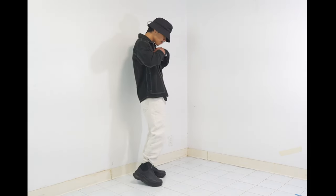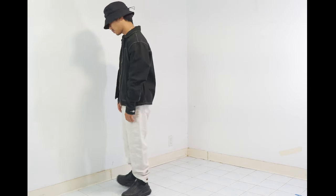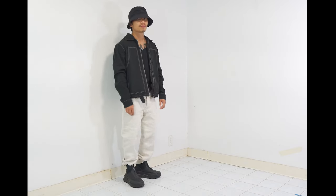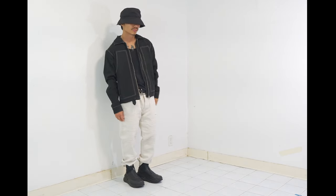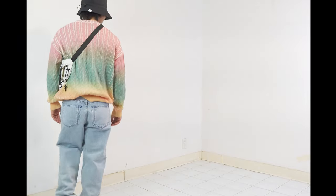This second look also comes from my Converse DLC Boot review video. This look makes me feel like a gangster — with a bucket hat, distressed denim jeans on the bottom, and some tattoos showing. It looks cool, but it's kind of dirty because I was growing my mustache at that time, so that's why I call this the dirty look.